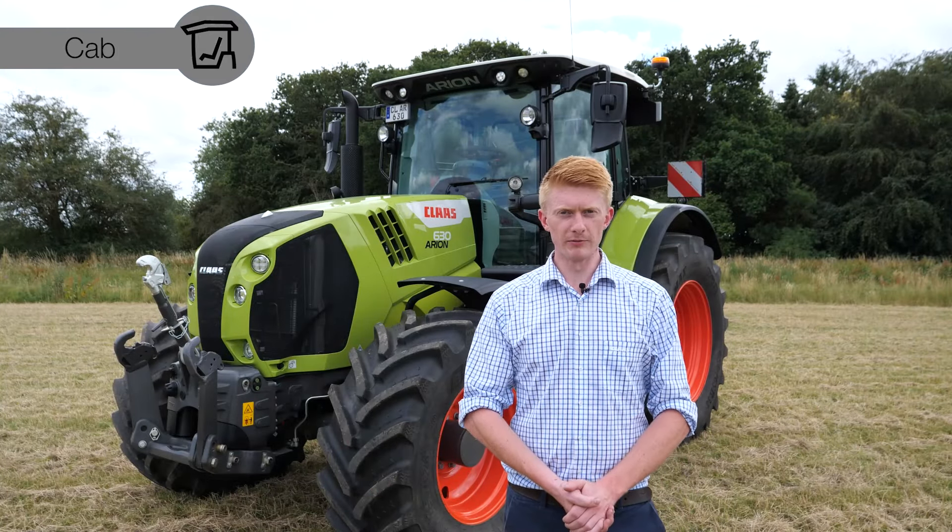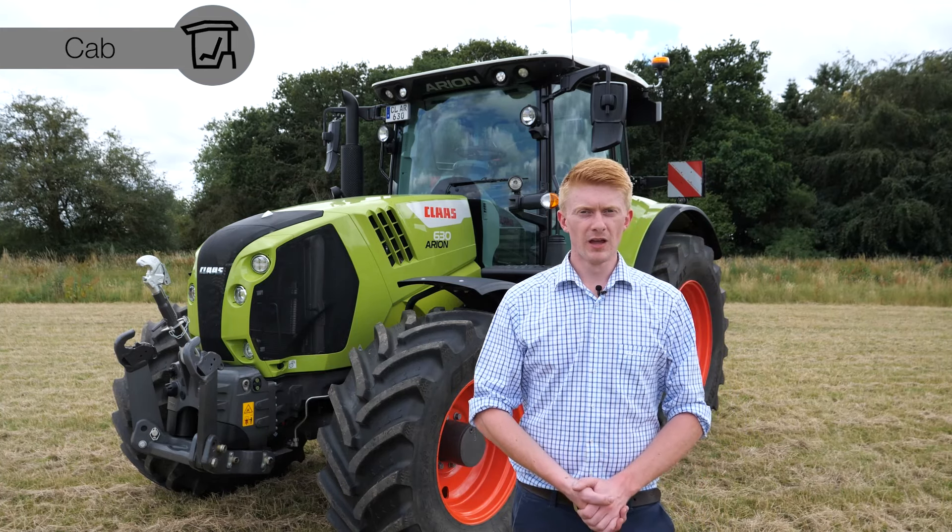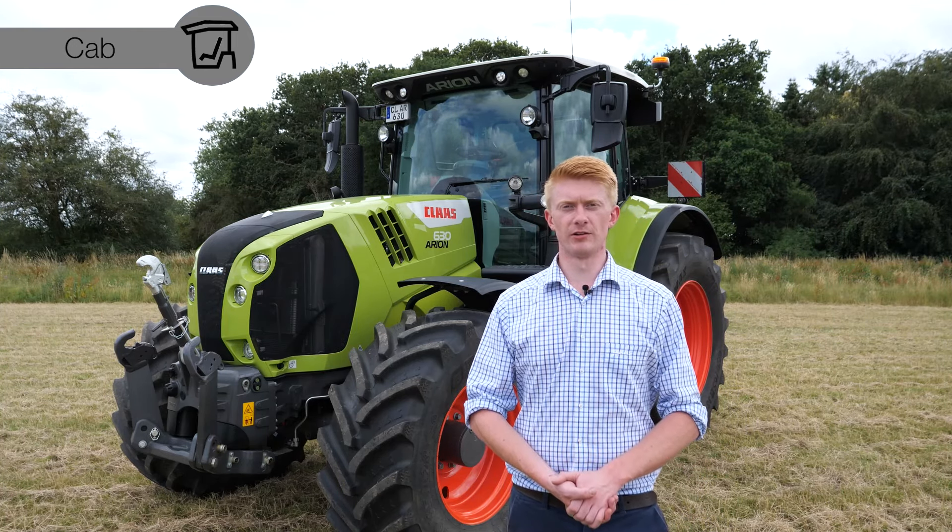Thank you very much for having a look around our Ariane 630. If you have any further questions, don't hesitate to contact your local dealer.